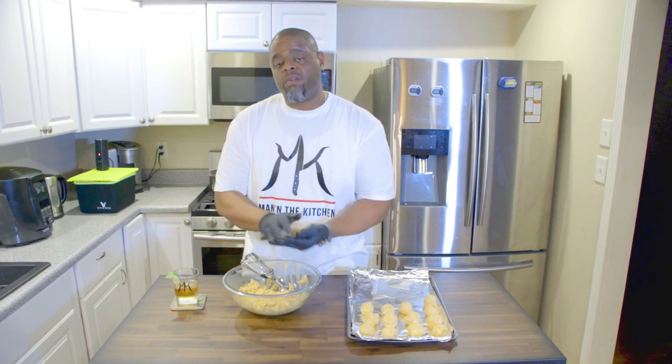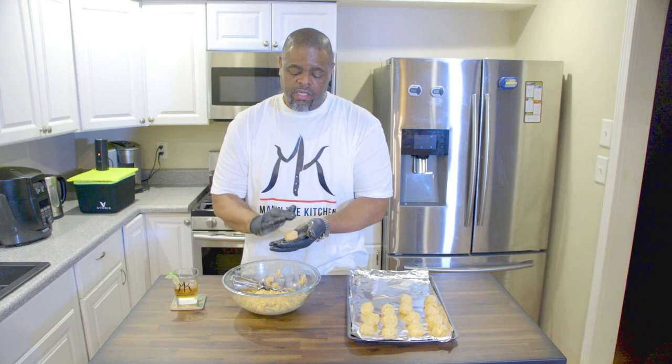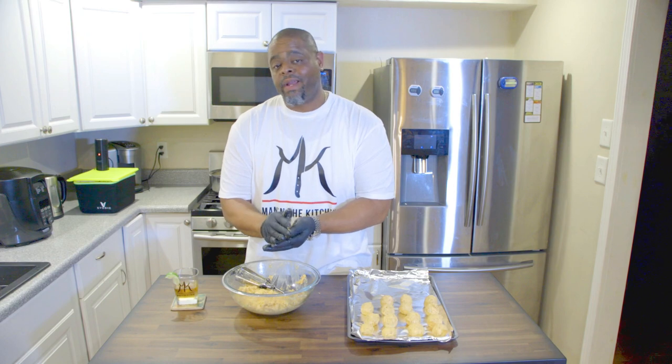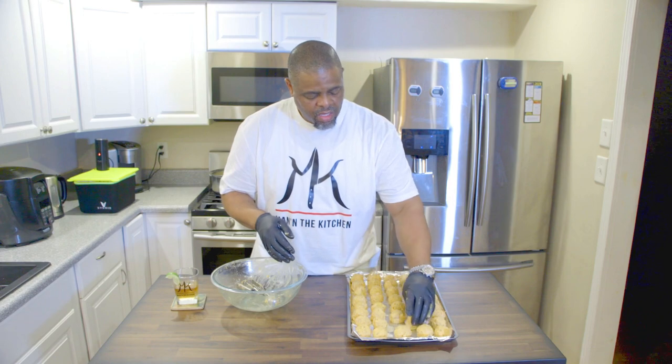These would be great for appetizers, sports events, holiday events. You probably want to spread them about an inch or so apart from each other to give them a little room to breathe. When we put them in the oven we're going to bake them at 350 for about 10 to 15 minutes. Check on them — make sure they're good. Keep in mind that we already baked the salmon for 15 minutes at the beginning, so it's halfway done already. You really want to keep an eye on them — you don't want to overcook them or they'll be dry. Let's get this cleaned up and pop these in the oven.